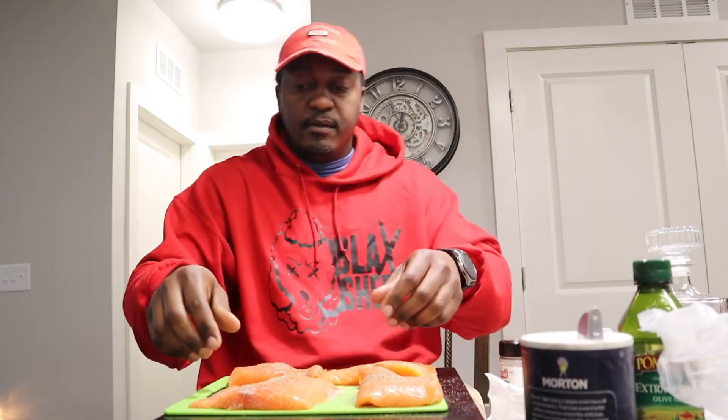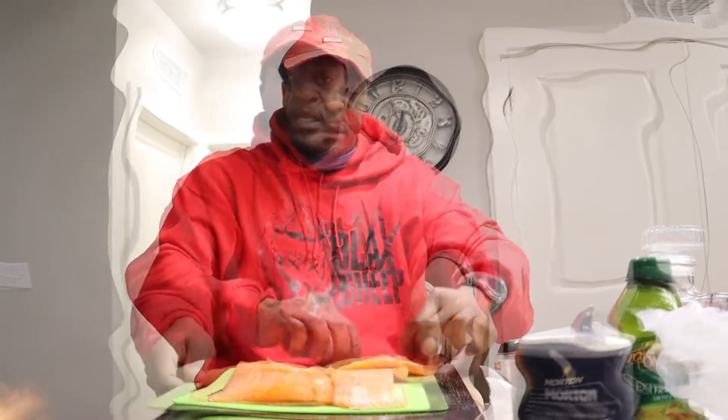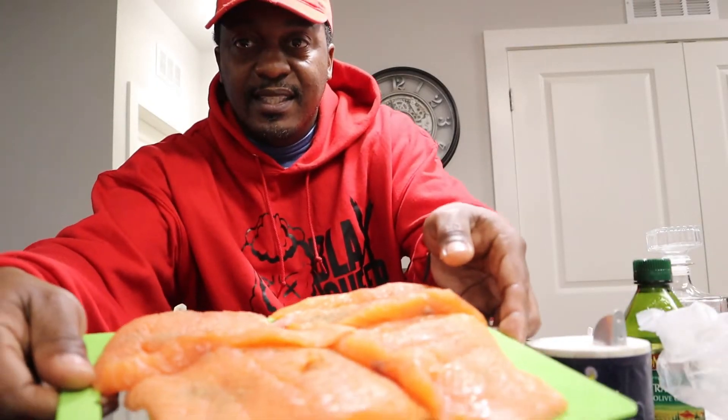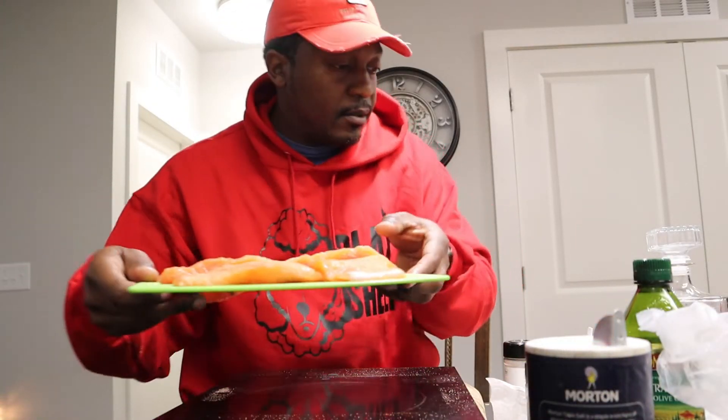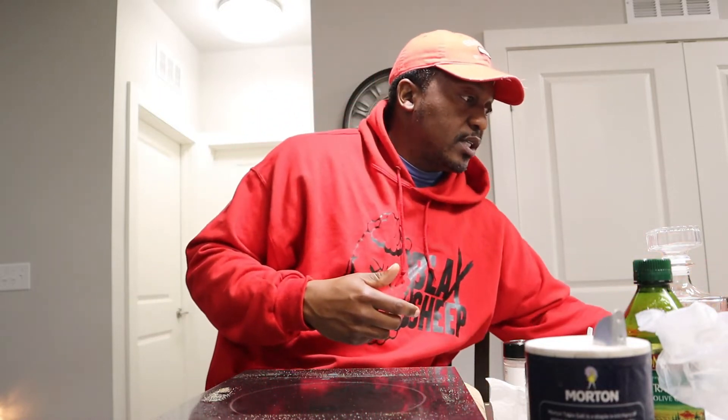All right, flip that bad boy over and do the same thing on the other side. Now I got my fish seasoned, y'all can see it. Set this over here for a second.